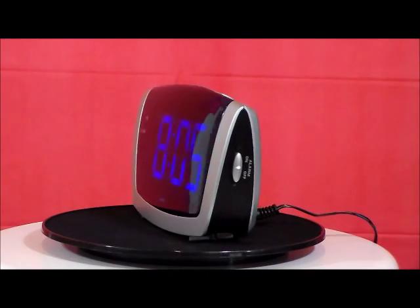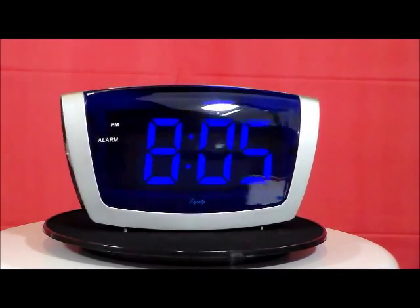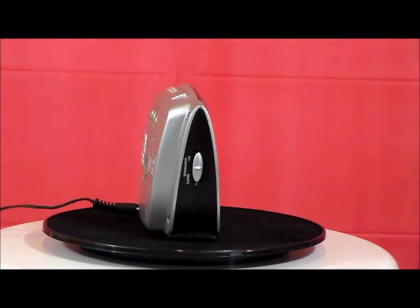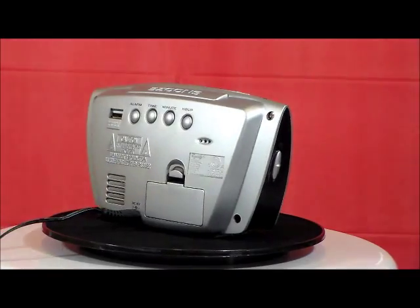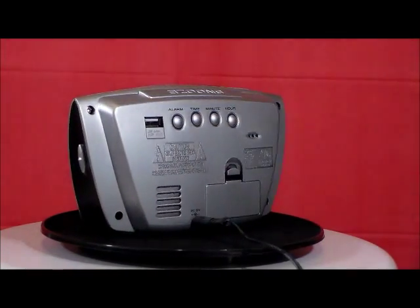Okay, this is Equity, model 75904. Huge 1.8-inch blue LED time display, four-stage ascending alarm, nine-minute snooze alarm, built-in USB phone charging port.